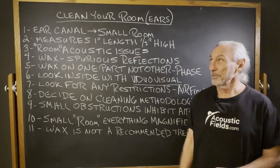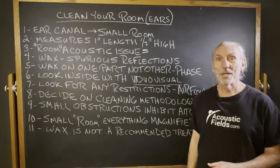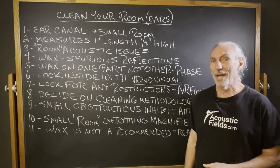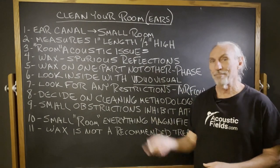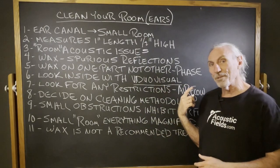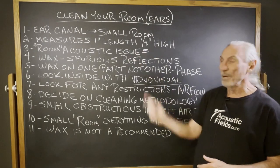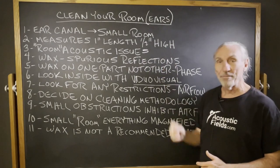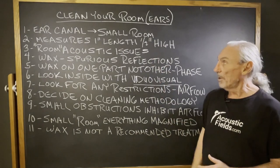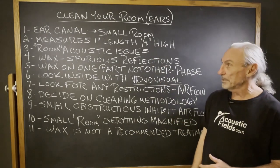Hi everyone, Dennis Foley from Acoustic Fields. The title of this video is 'Clean Your Room,' but we really mean clean your ears. Look at your ear canal — we don't talk too much about our ears, but it's really small, an inch in length, maybe a half inch in height. So it's this really tiny canal, a real tiny small room, really. And it has all the issues that small room acoustics have.